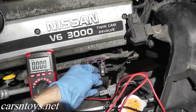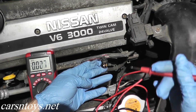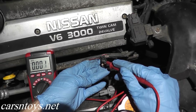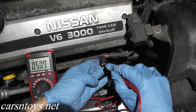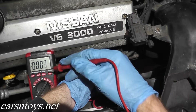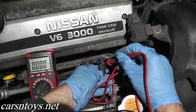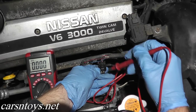If everything looks okay with that test, now we're going to check power supply — we should see around five volts. The ignition key is still on, but instead of terminal four, we're going to touch terminal one, which is on the upper left. We do see 5.1 volts, so that's working correctly. If you don't see a reading here, you have a problem with the wiring. Check all the wires, make sure they're seated correctly and not broken, melted, or cut — make sure they're in good shape.